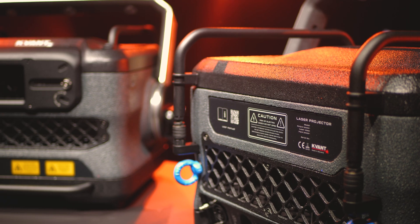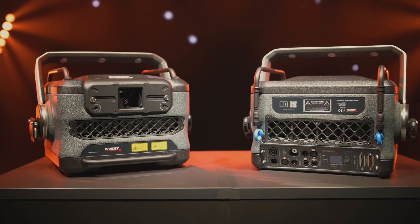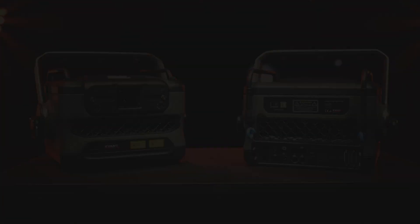Metal pipe bumpers are great for increased protection and easier handling when the projector is out of the flight case.